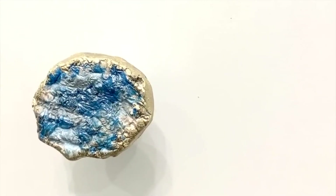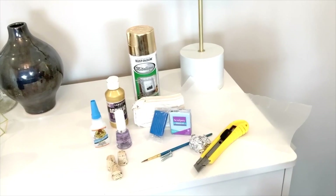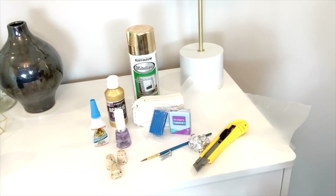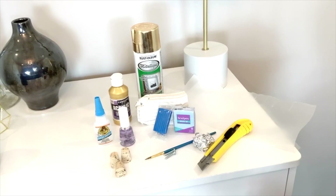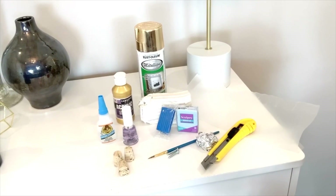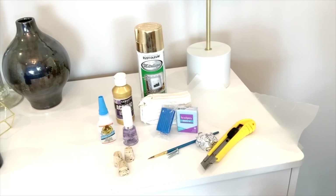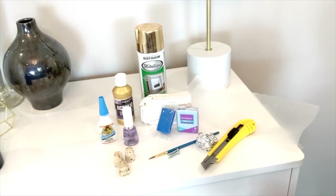For my Rocky Gems, you're going to need some parchment paper, an X-Acto knife, aluminum foil, a paintbrush, 1-inch 8x32 screws, light blue clay, dark blue clay, white clay, spray paint or acrylic paint, nail polish, top coat, some quartz, and some super glue.